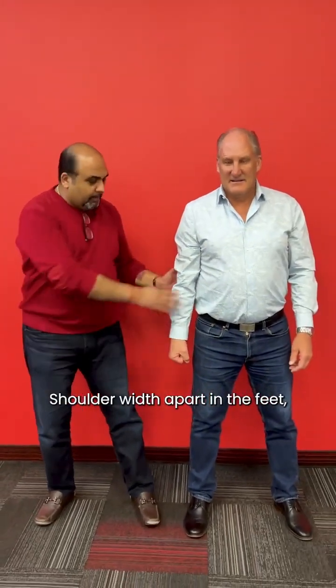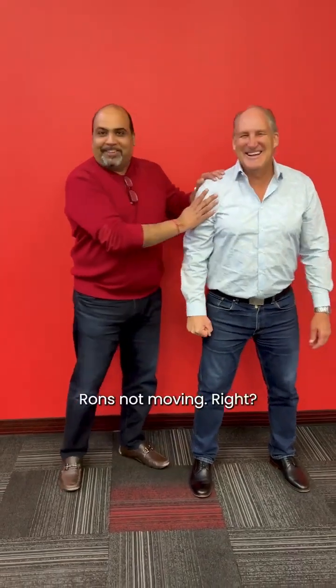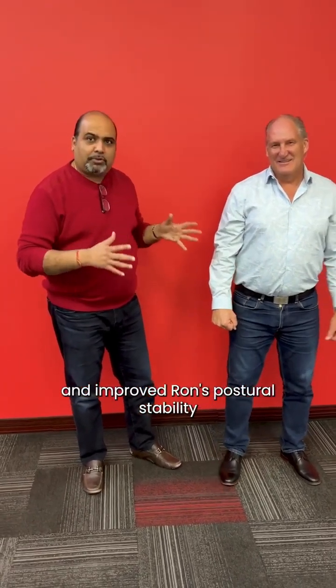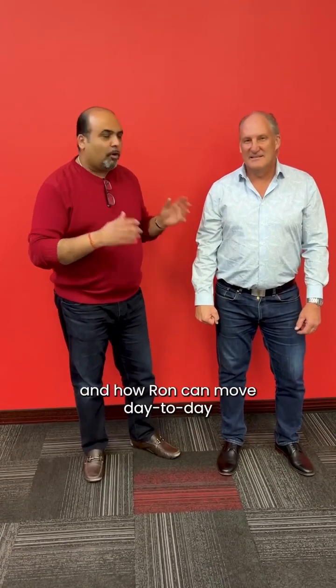Ron, remember our first position for lateral stability — shoulder width apart, elbows locked, fist. I'm going to bring gentle, consistent pressure up. Ron's not moving at all. That means we've added and improved Ron's postural stability instantly. It's a massive quality of life improvement, a mobility improvement, and it changes how Ron can move day to day and enjoy his life.